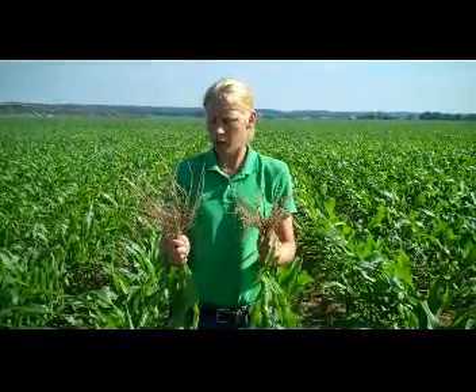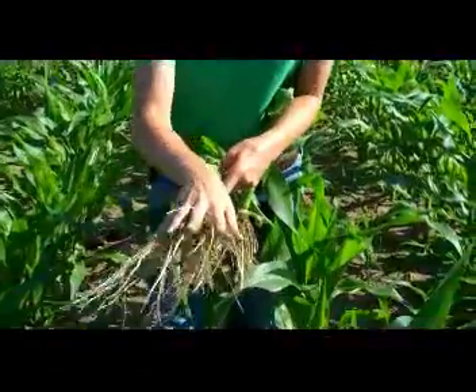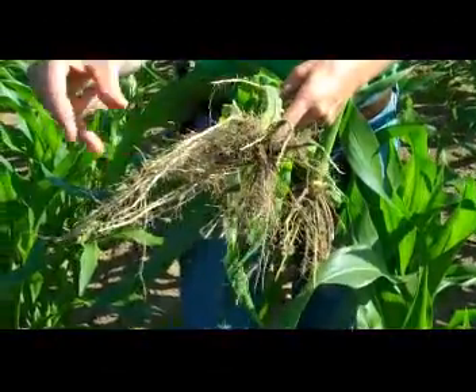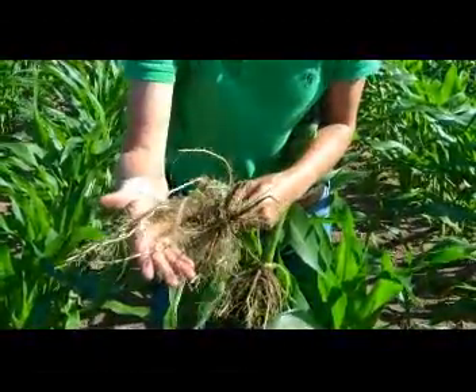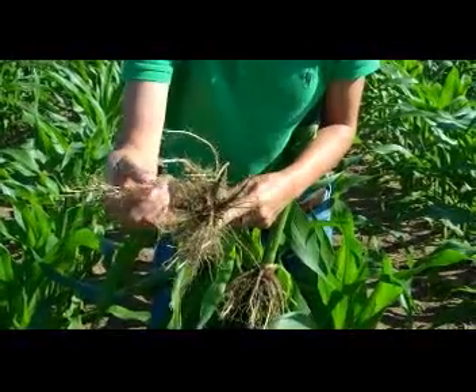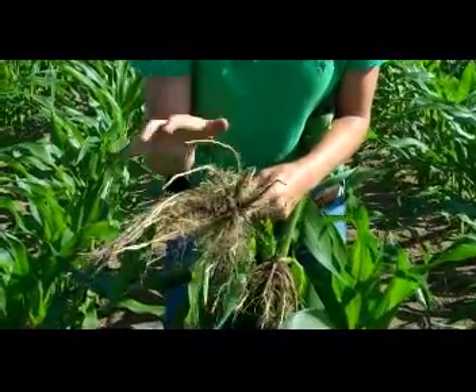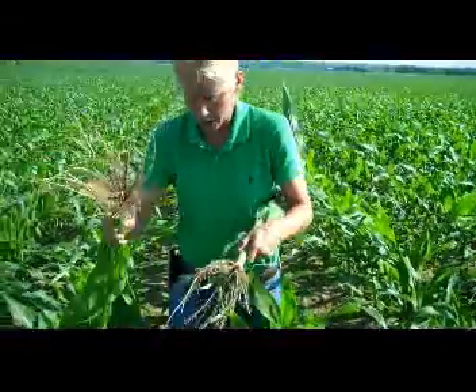The one here on my left has just the traditional insecticide seed treatment on it. When we look closely at these roots, ideally what we're looking for in a root system is to have our roots growing down at a 35 to 40 degree angle with lots of fine root hairs on them. As you can see in this sample here, we have a very good root system with good root hairs. Everything is growing down at that 35 to 40 degree angle, so overall I'm very happy with what I'm seeing with this root system.